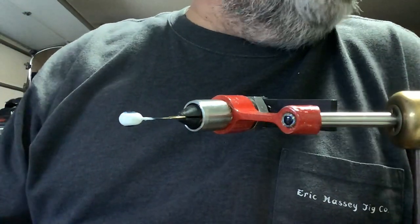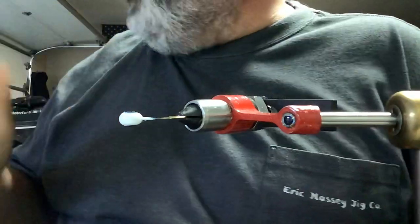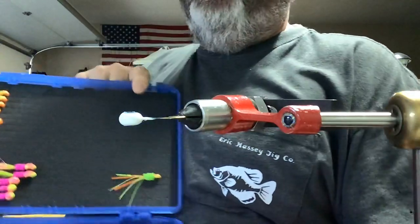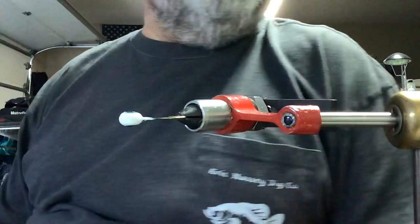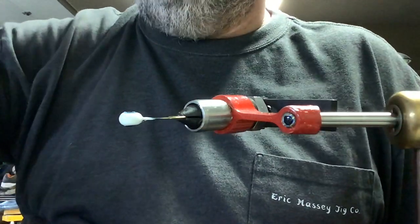Welcome back YouTube, been a long time. I've been down here in the shop tying jigs, working on my box trying to get it filled back up. Done all my orange and chartreuse, now I want to do some whites — just normal plain white with white heads.